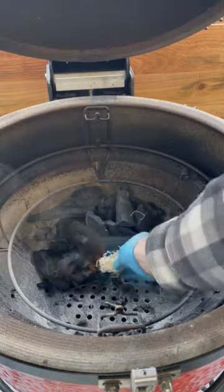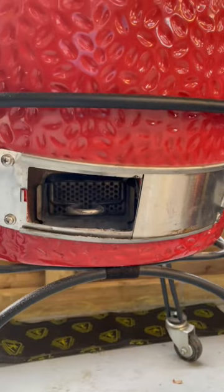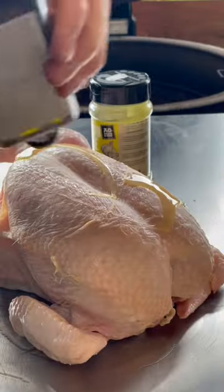Rotisserie cooking on the Kamado Joe. Bank the charcoal to the rear of the grill, light a fire lighter and allow your fire to establish with the draft doors open.